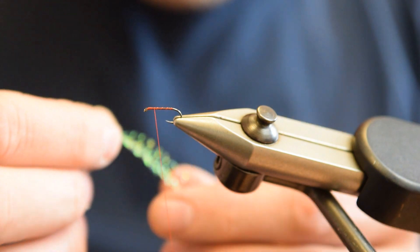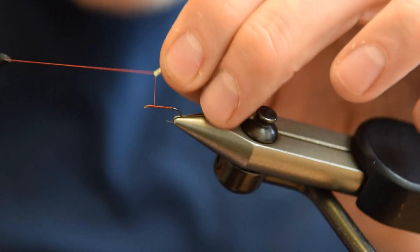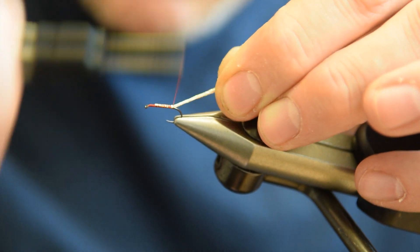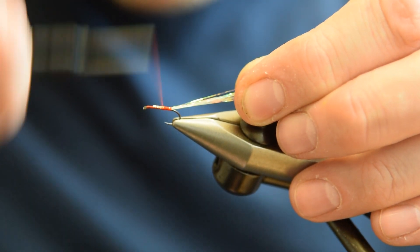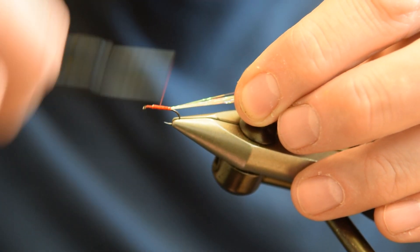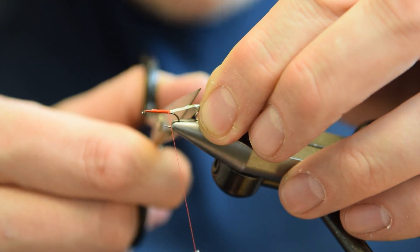The tail is pearl crystal flash. Just fold that around your thread, pull it up and tie it in. Just neaten that body up completely, then chop that tail off.